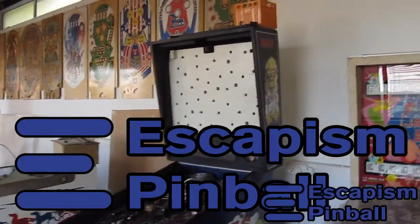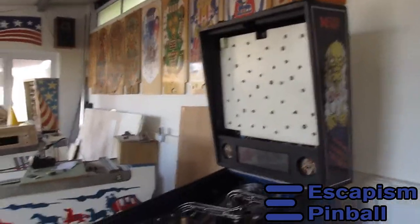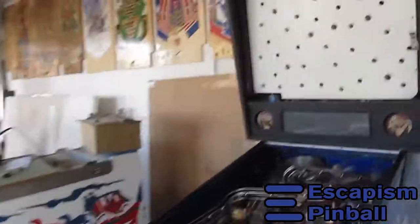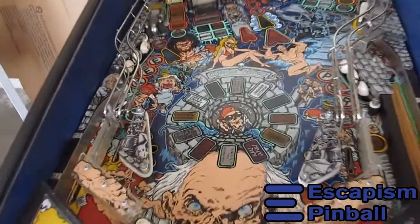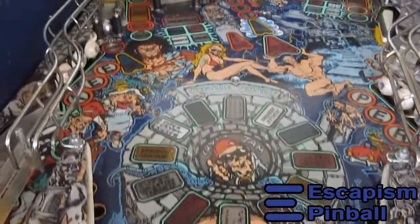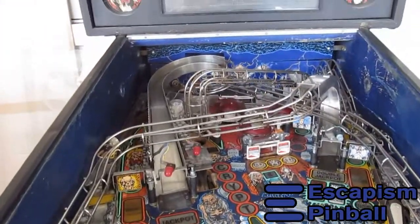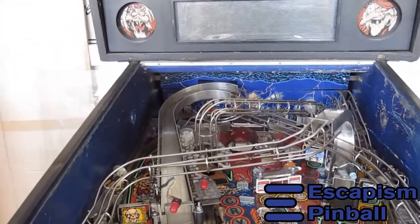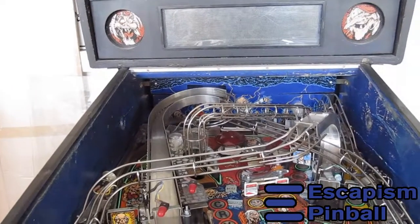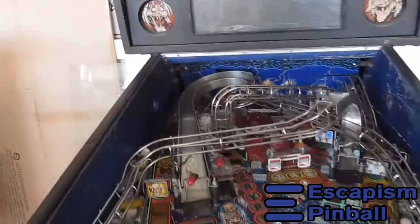In the shop today we have a Tales from the Crypt pinball machine, which is interesting because the playfield is really good. It's here because it doesn't want to switch on. I've since got it to switch on but the display is still down, so that could be the power supply or the display — one of the two.